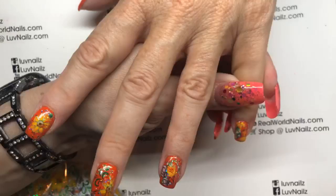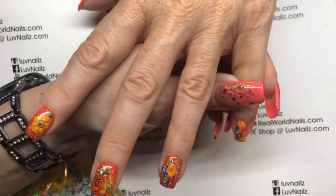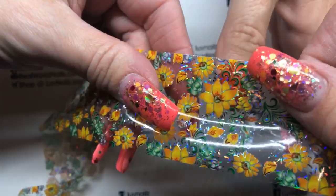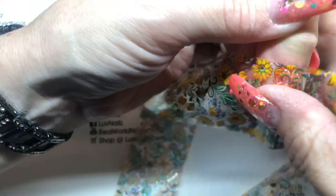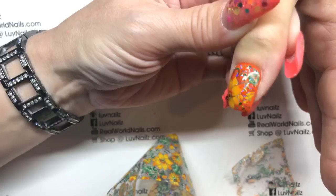I love this foil, it's so pretty. Last one, let's make it a good one. Sometimes it can be perfect and sometimes it's not — look at that, turned out so nice! Thumbs are a little bit flatter so it's a little easier to get the design to take your whole nail.